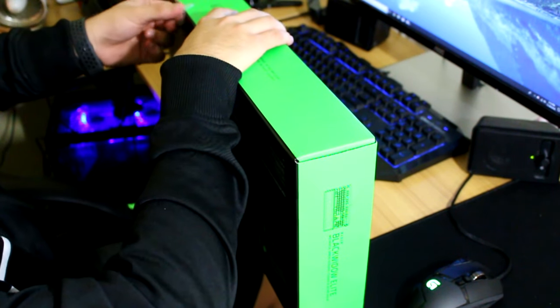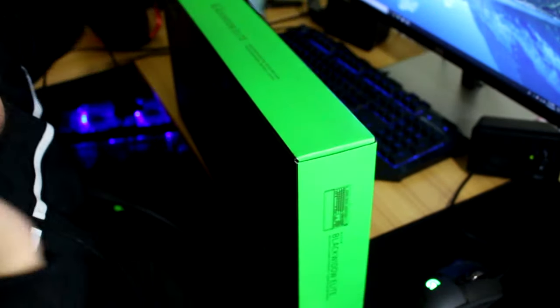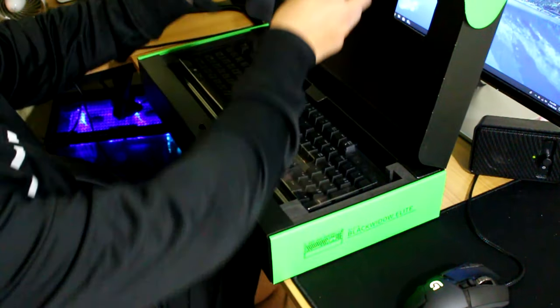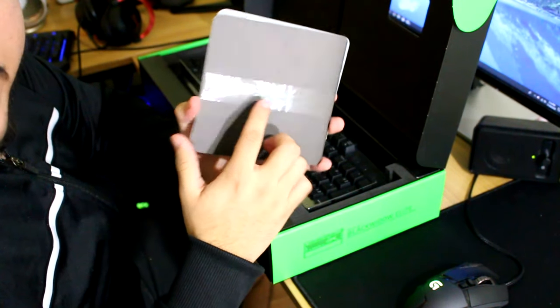I'm not sure how well you can see this. I like how the box has a little arrow on the tape so it's easily removable — you don't need a knife. We'll just remove the keyboard out of the way. Opening up the keyboard, here on the box we have a little pamphlet. It says Black Widow Elite — for gamers, by gamers.